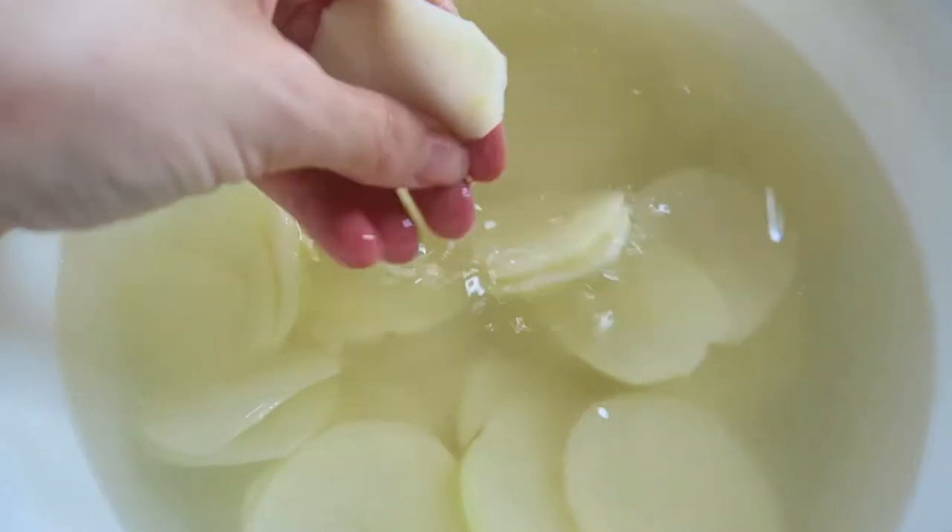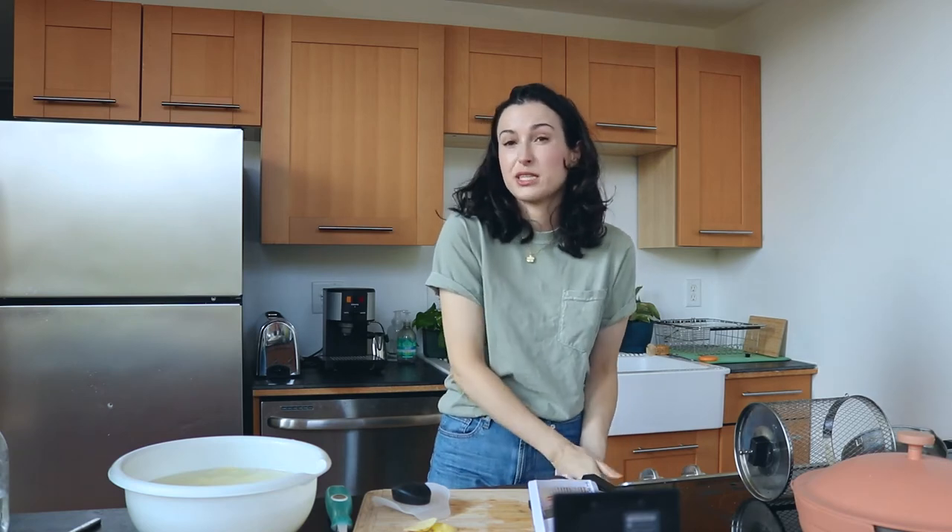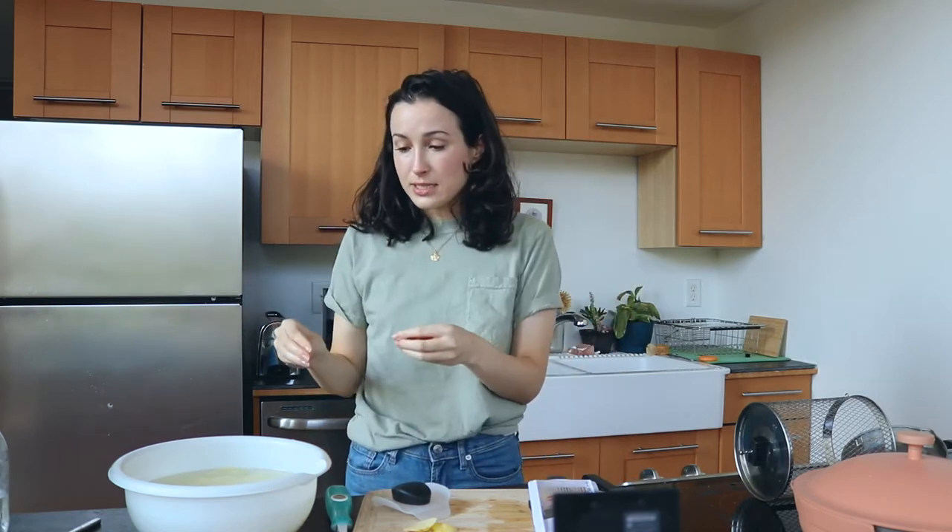This water is already getting so cloudy and starchy — it's crazy how much starch comes off these potatoes. So I'm gonna let them soak for probably about 15 minutes. We'll give them a good rinse, dry them off really well, put a little oil and salt, throw them in the basket, and hope for the best.